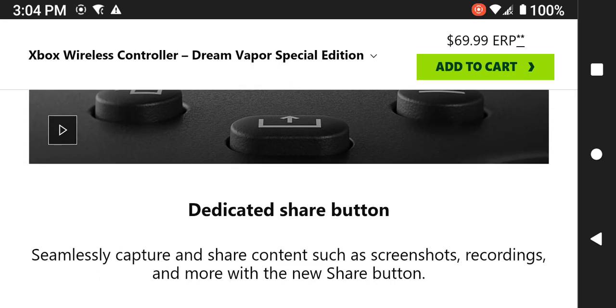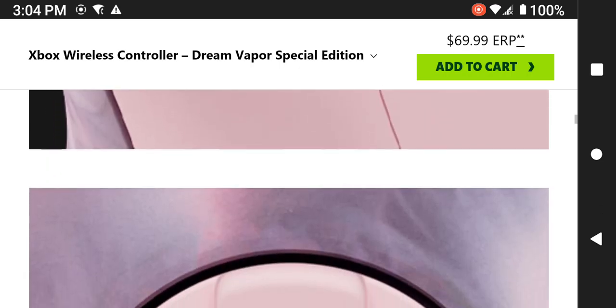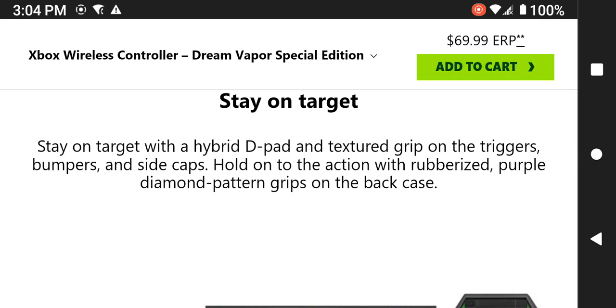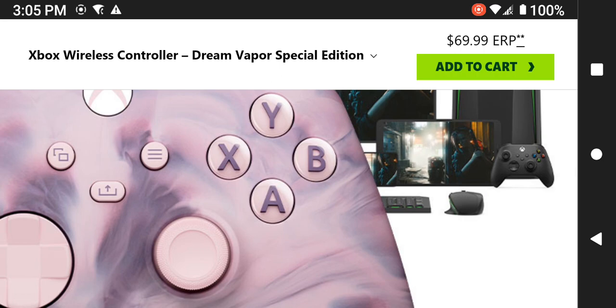Here are some more images. It has a share button, which lets you share content such as screenshots, recordings, and more. There are images of the joystick button and controls. It has a hybrid D-pad, textured grip on the triggers, bumpers, and side caps. The buttons are rubberized, even on the back case. It has the standard X, Y, A, B buttons.